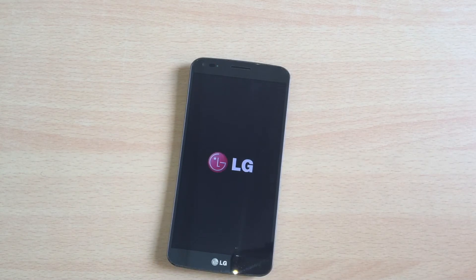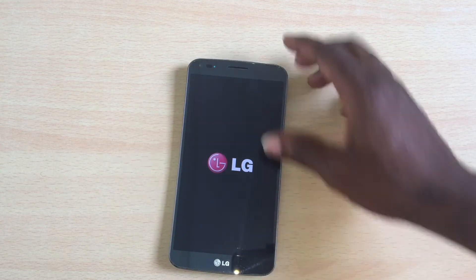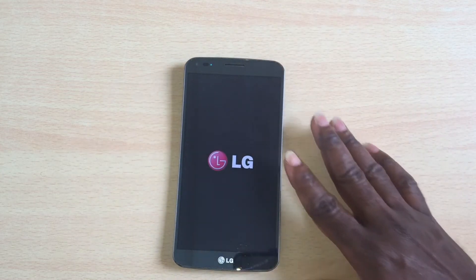Normally, a hard reset by holding the power and the volume down button would fix this. But that has been tried several times on this device and it's still the same issue.